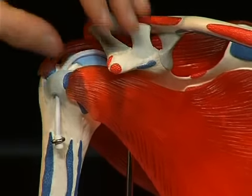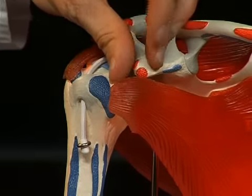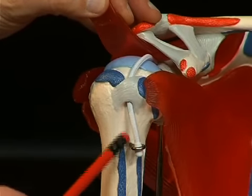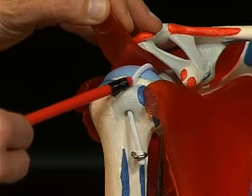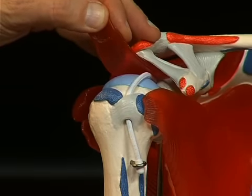On the ventral side, the tuberculum minus — a small bone bed. A sulcus runs between these two tubercula, a shallow groove called the sulcus intertubercularis, represented here by this small piece of cord, the tendon of the long head of the bicep, which runs in this sulcus intertubercularis into the shoulder joint.